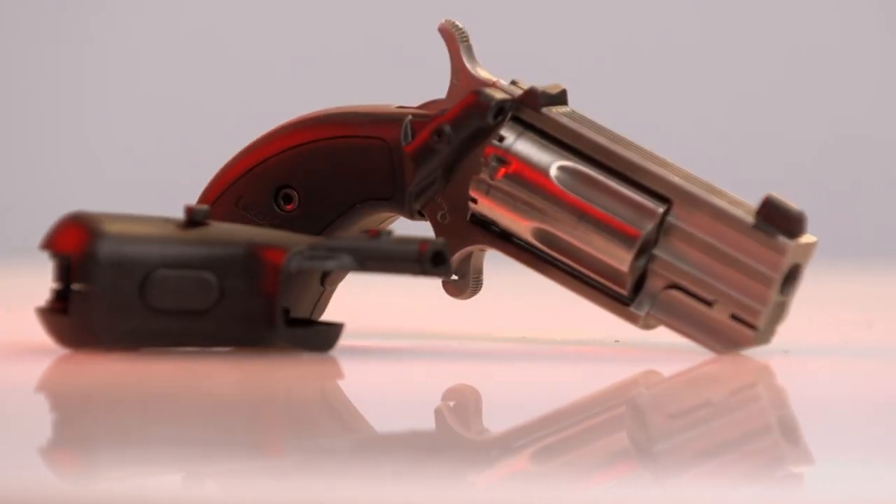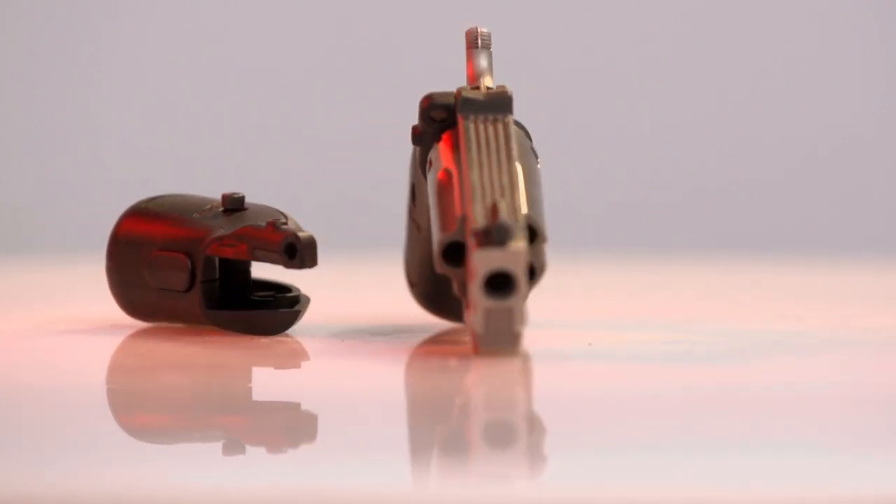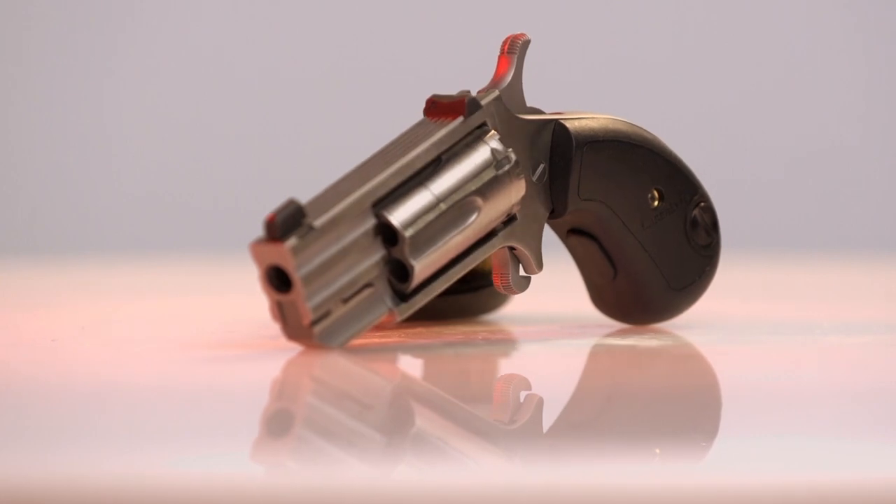Now there's absolutely no reason not to have a gun with you. If you like to carry a gun and sometimes you say it's just too big, it's too heavy, whatever — you can go small, but you still have a good shootable gun. It's called the Mighty Mouse — Mighty Mouse laser by LaserLite. If you have one of these revolvers and you want to make it better, you ought to check this thing out.